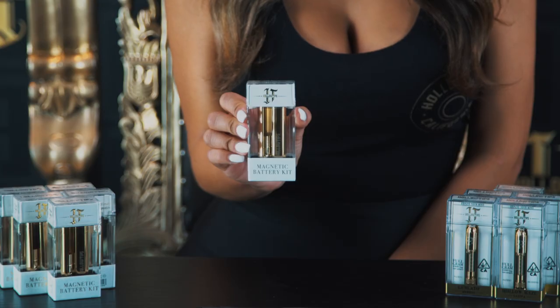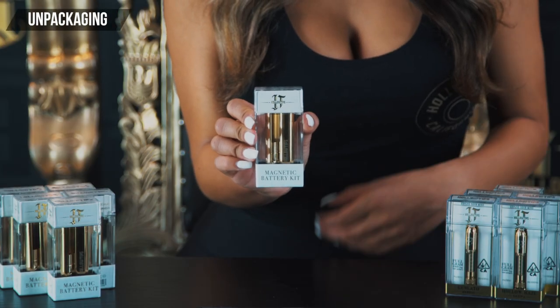Hey everyone, my name is Aliyah B and I'm here with Holo Tips to show you a quick tutorial on how to use their new mini deuce deuce battery and cartridge. Let's begin by removing the battery from its case.